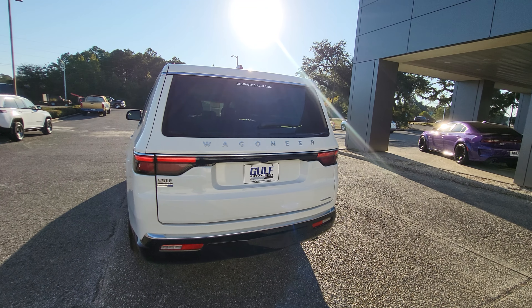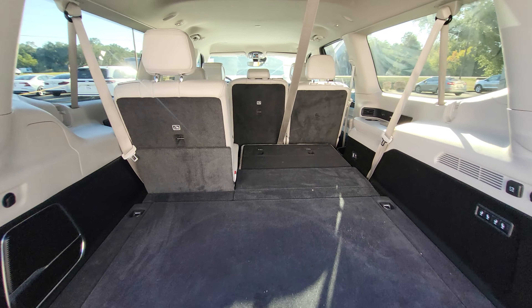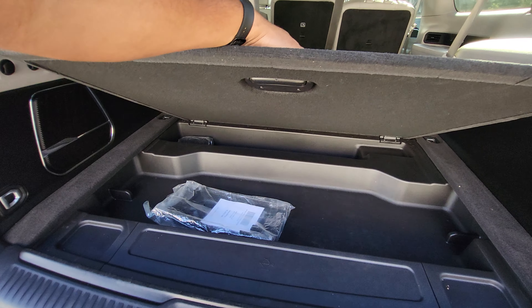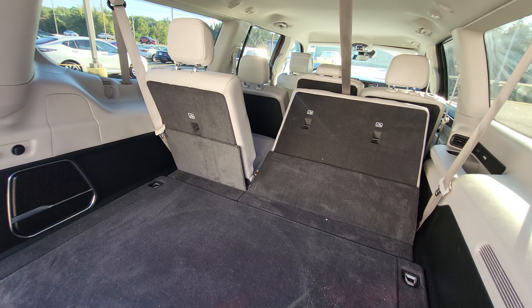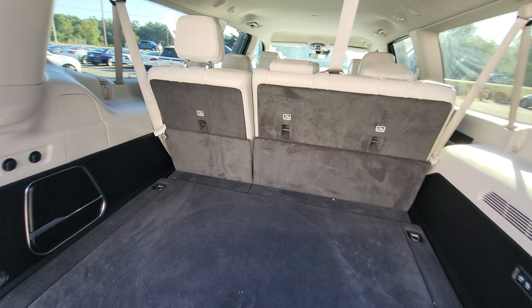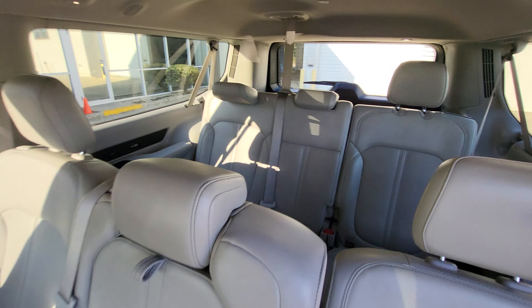Let's go ahead and open up that rear liftgate. As you can see, it's a power liftgate. We can see it is a third-row SUV. We'll pop this up — it does have a little storage right underneath there. These are power seats back here too, so they can come up. I'll show you how much room is back here with those seats up. Looking over at that third row of seats, it does seat three in the rear.